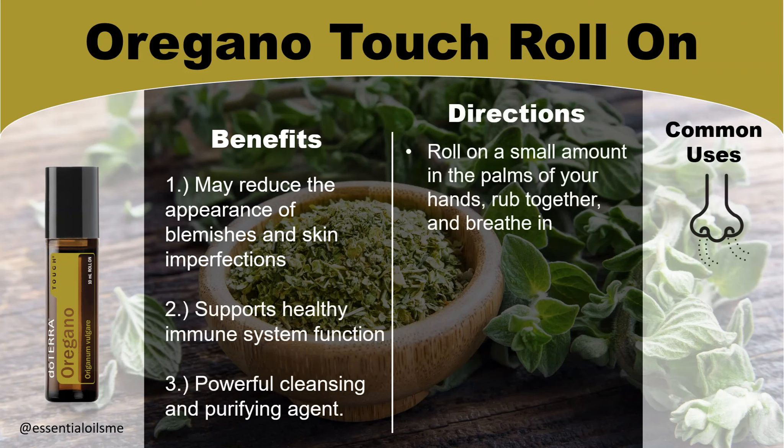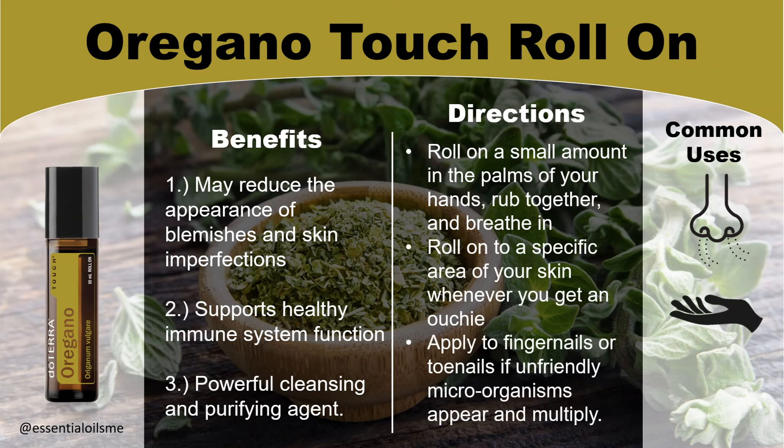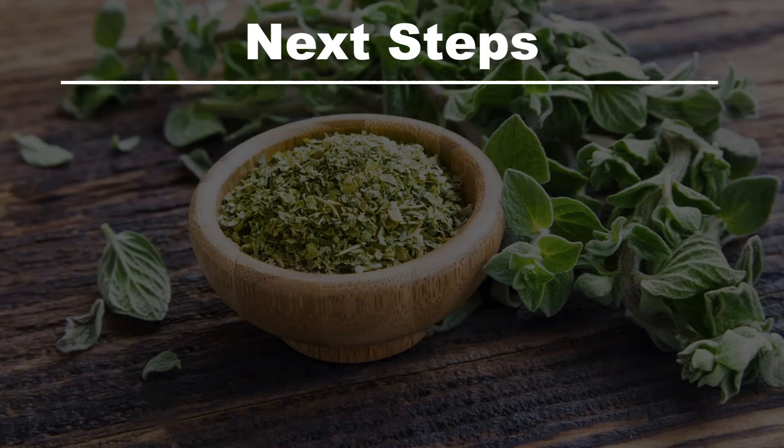The directions and common uses include: roll a small amount into the palms of your hands, rub them together, and breathe in. Since it's already pre-diluted, you can also roll this onto a specific area on your skin whenever you get an ouchie. Lastly, you can apply this to your fingernails or toenails if unfriendly microorganisms appear and multiply.